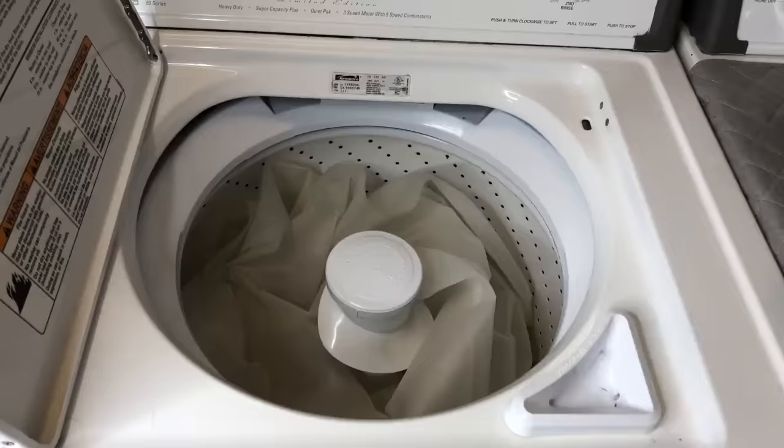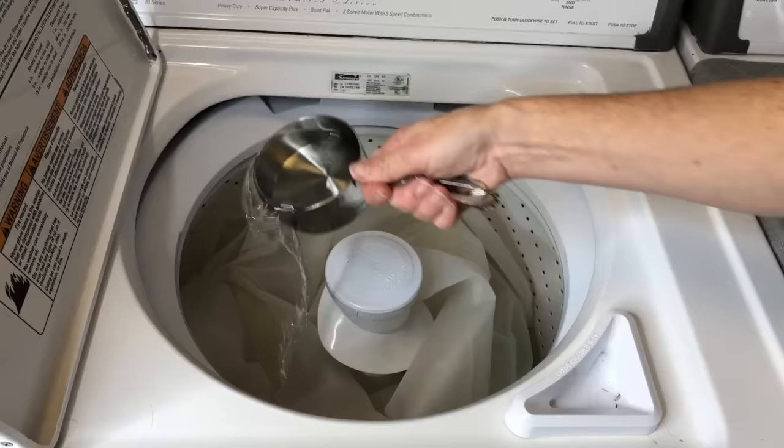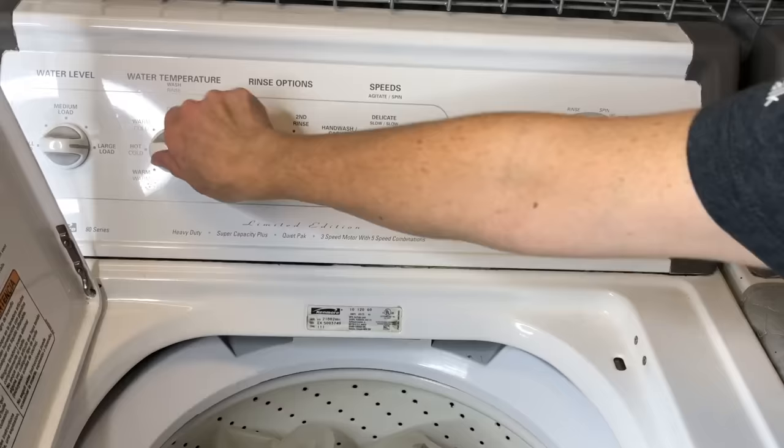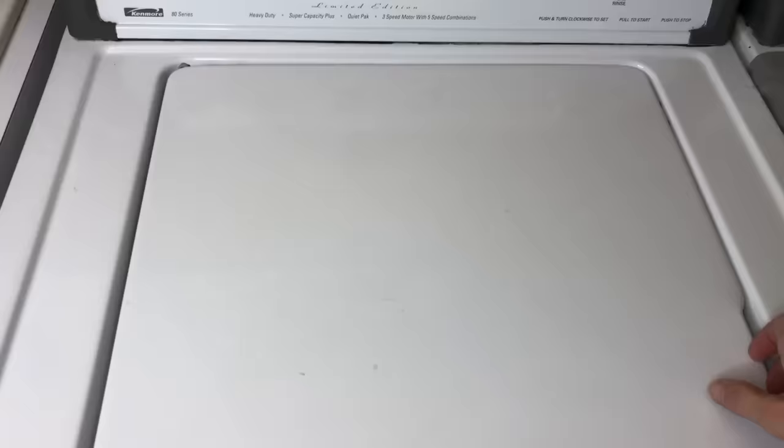Place your shower curtain in your washing machine and add one cup of vinegar. Set your washer to large load, warm, and hand wash cycle. The vinegar will remove any soap scum and mold buildup.